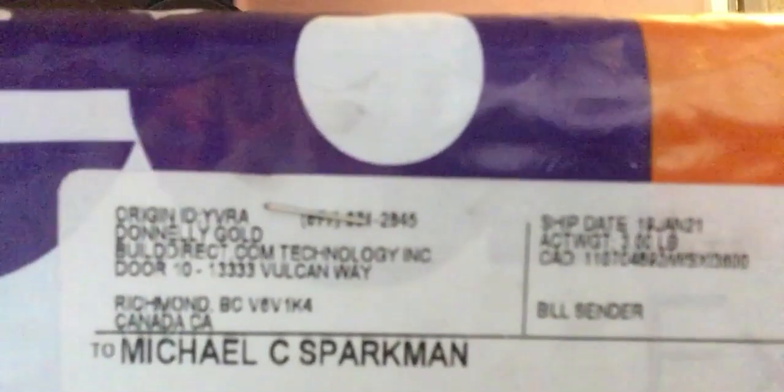We decided today to start with an unboxing video. I have just received an item from FedEx moments ago. It's right here and this is from Canada — Richmond, BC, British Columbia — and this is from a company called builddirect.com. This is basically just home improvement samples.